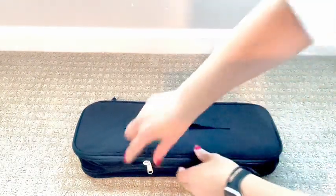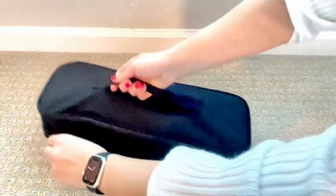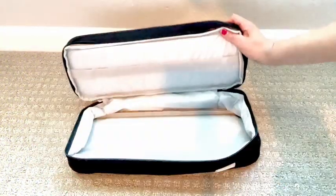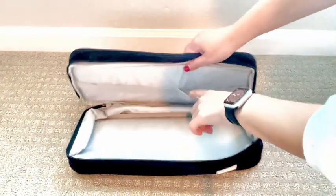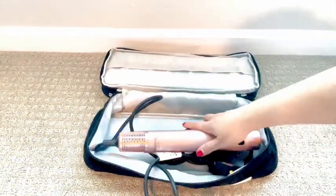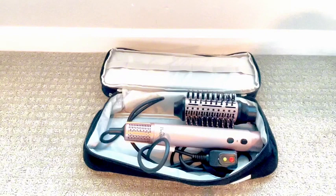The bottom is incredibly spacious. I can fit my whole entire hair dryer and all of its many attachments in the bottom here. It's also got a whole bunch of rubber bands to hold any small things that you may have, like hair clips or maybe even some makeup.